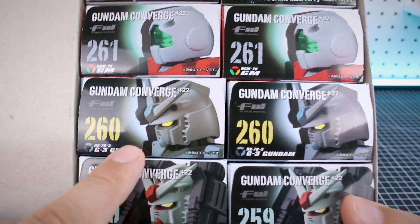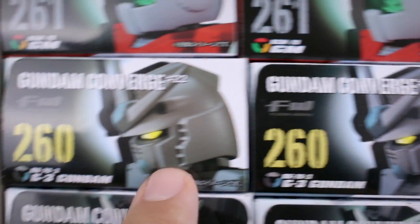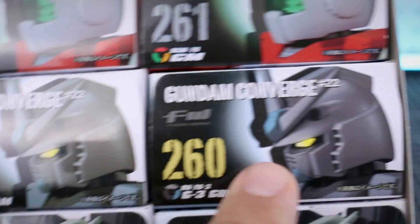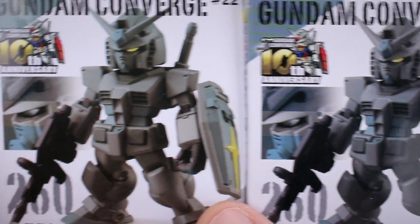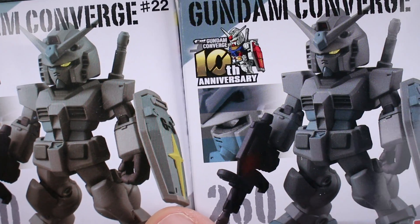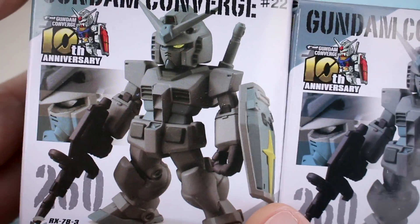Is it just me, or is our number 260 G3 Gundam here? Taking a closer look at that - those look like different colors, even though it's the same set, same figure. This one definitely looks a little bit more bluish, and this one looks a little bit more purplish. The color of that box is definitely different. Even the front of the box looks slightly different. I don't know if that's intentional or if it's just a printing error from a different batch where the color got thrown off a little bit. Very weird.